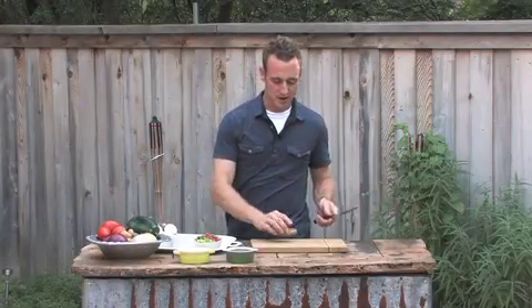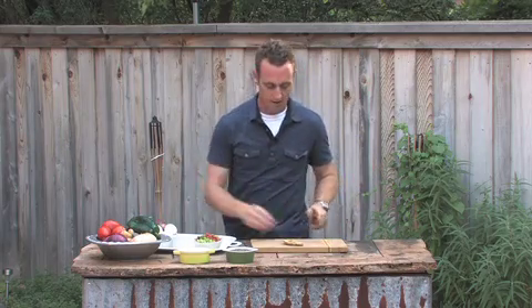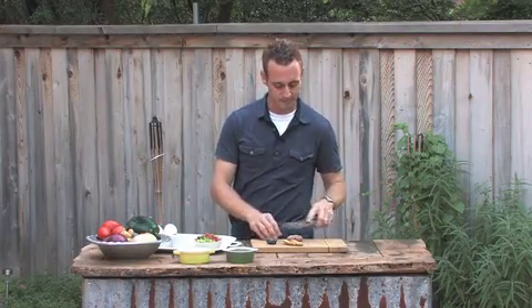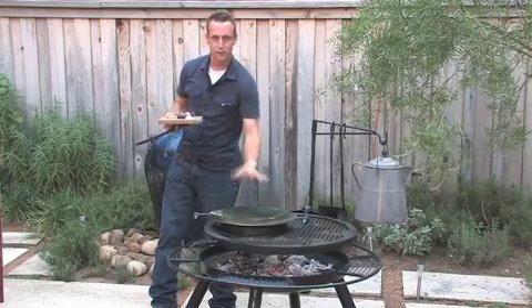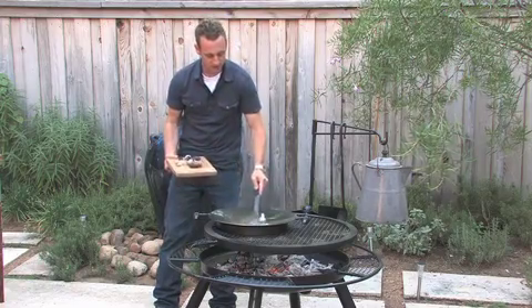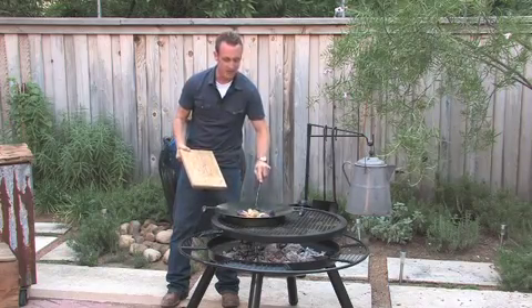We're going to start with our potatoes. These are pretty small, so all you need to do is take them and cut them in half. You're going to get a good pile of them, and then we're just going to put a little salt and pepper and start them in the pan before we do the eggs. We've got an 18-inch grill pan. You want to make sure it's getting good and hot — you want that sizzle and that crisp on the outside of your potatoes. So we're just going to add a little butter, get that going around, and then add the potatoes. These potatoes should probably take you about 10 minutes.